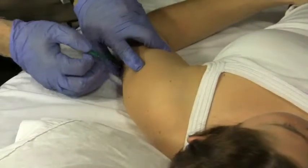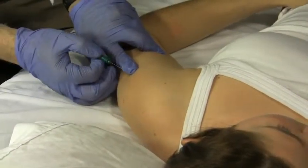The deltoid is right here. It's innervated by the axillary nerve, and it's C5-6 innervated.